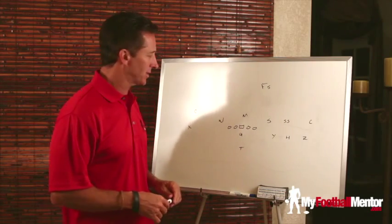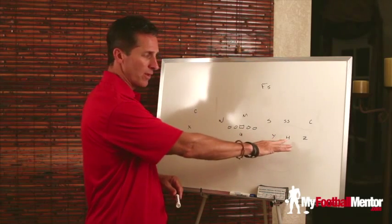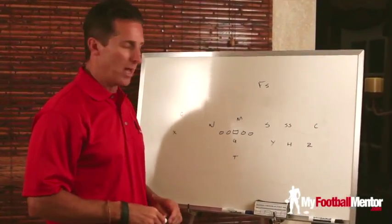I'll show you what we've got set up here. Right now we've got a trips open formation, so we've got three receivers to the strength, an X receiver backside, a quarterback, and a single tailback.